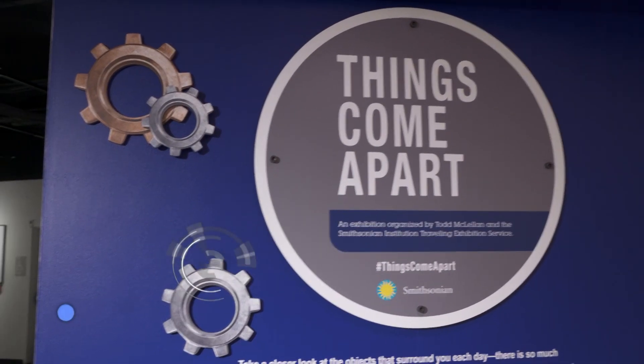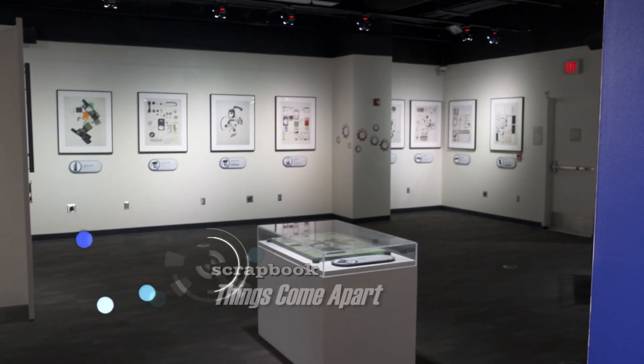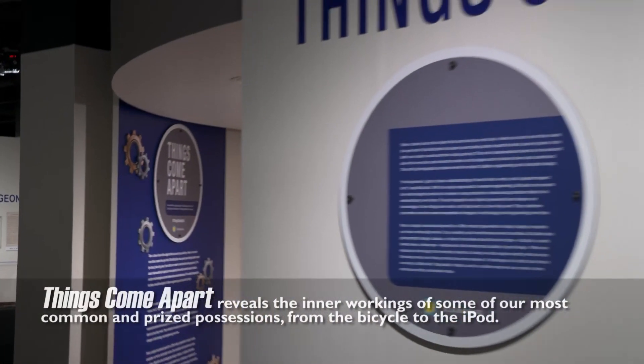Taking things apart started at a young age. My parents were hands-on — my dad was a carpenter, my mom was an electric technician. I had a workshop in my bedroom and my dad had a wood shop out in the garage. So I explored that way quite a bit.